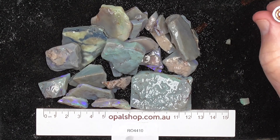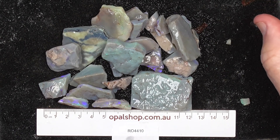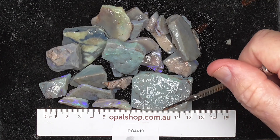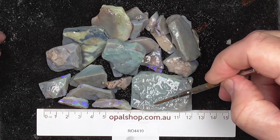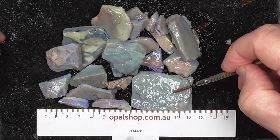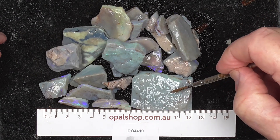Here's a nice little parcel of seam opal from Lightning Ridge, New South Wales, home of the Black Opal. Little millimetres — the piece has been wetted in the white, as you can see there. The light reflecting off the water shows the colour.